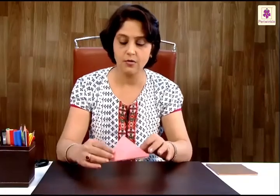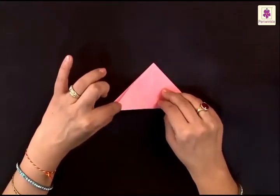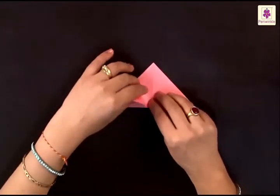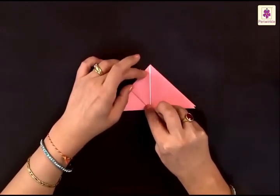What you have now are two triangles, one on top of the other. The next bit is not very tricky, but you have to fold this top flap from the bottom corner to the top corner like this.